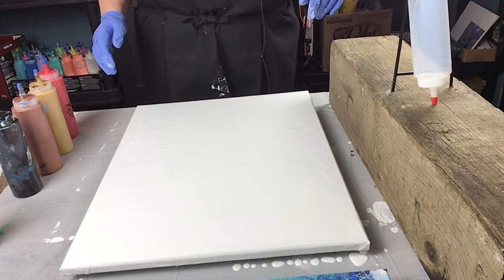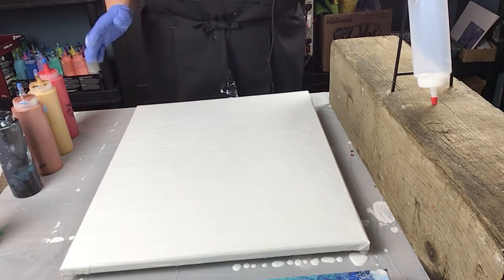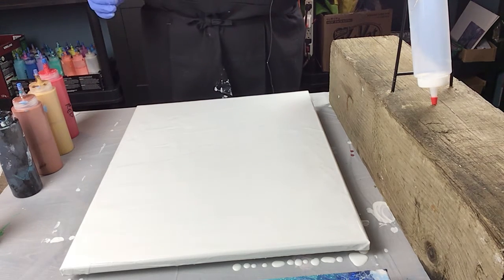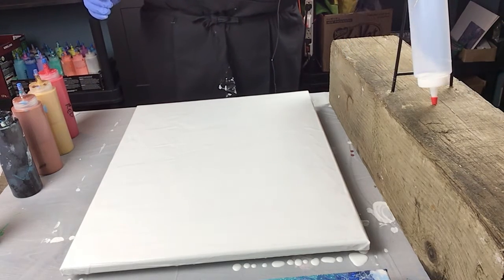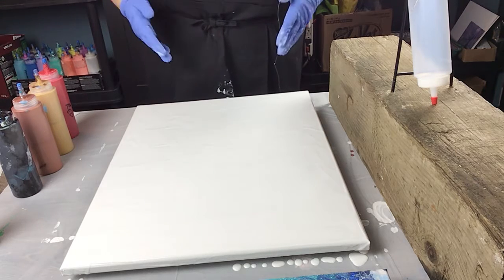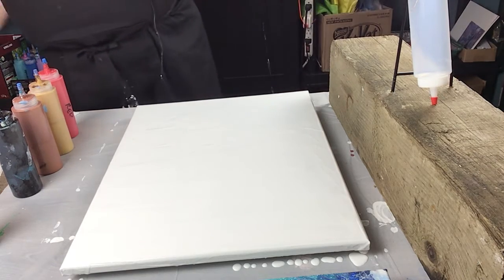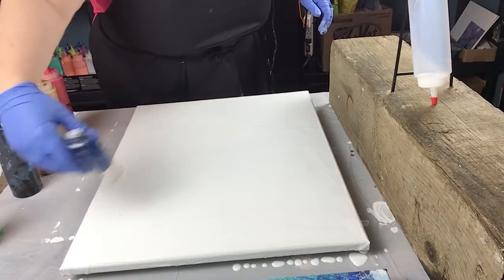I'm going to try a pendulum painting — this is going to be a completely first-time try in the new art studio. I've got a big block of wood with a contraption, a bottle ready to go, to get filled with paint. We're going to give it a whirl and see if it works with a fluid base, which is white acrylic. I'm going to give it a quick little torch. This is a 16 by 20 canvas.